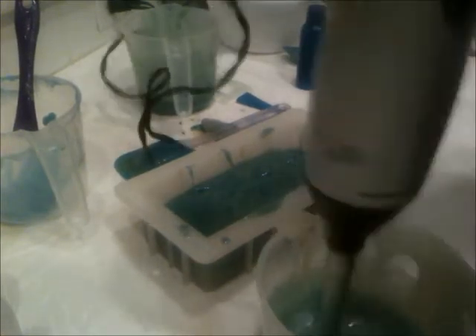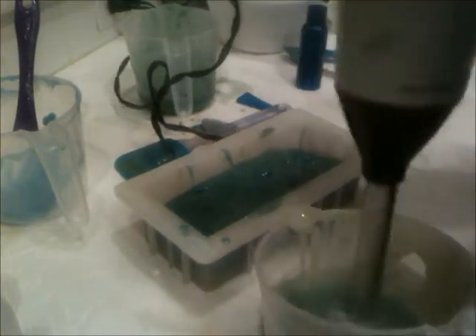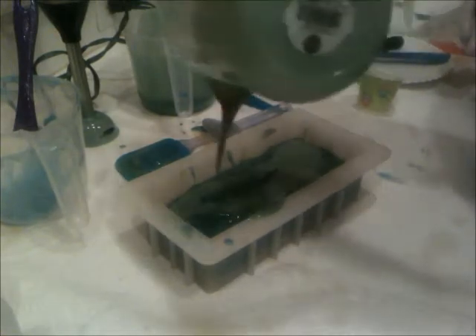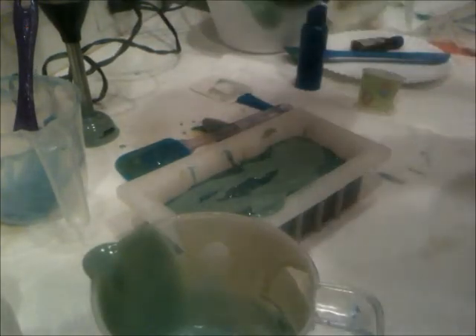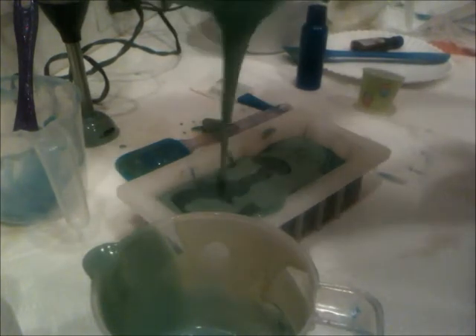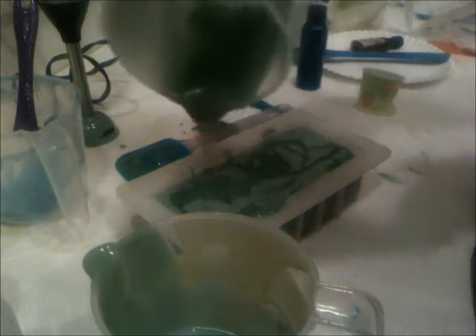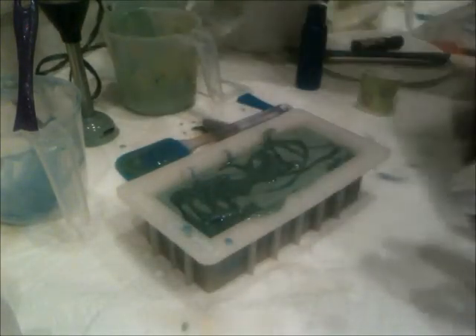I'm just adding a little titanium dioxide to this one right at the bottom here. That one stayed liquid enough. I want this one on the top.